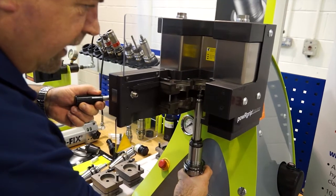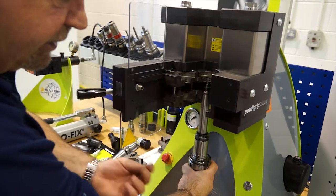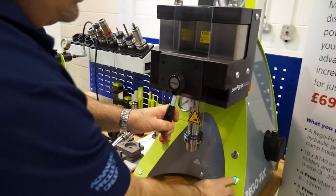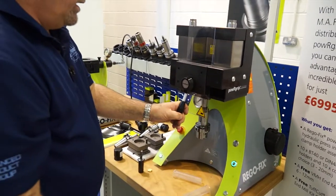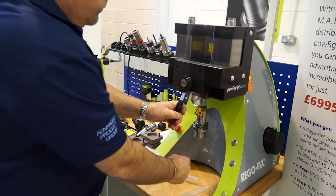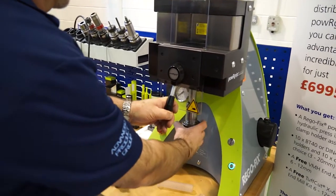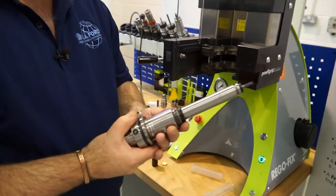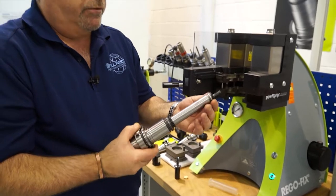Again, even with the PG-15 it relies on that groove at the bottom. Close the door, clamp it down. So now we have a tool extension with a very, very small diameter tool. Reach is not really an issue for this system.